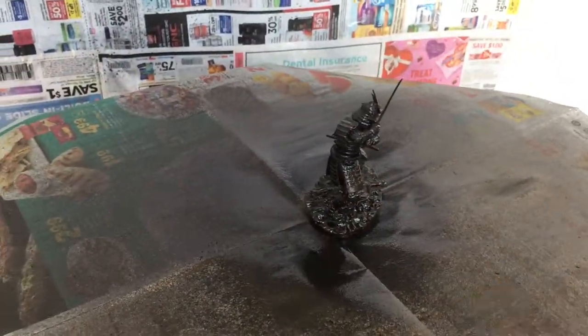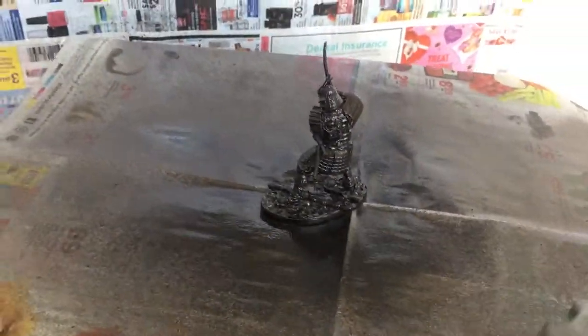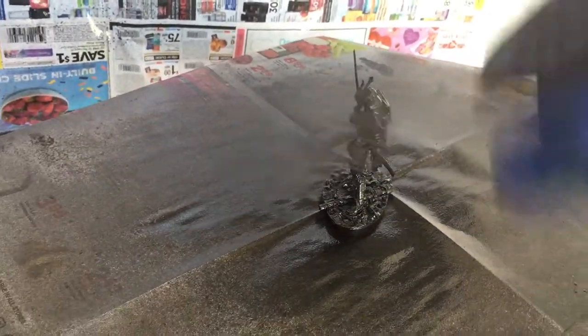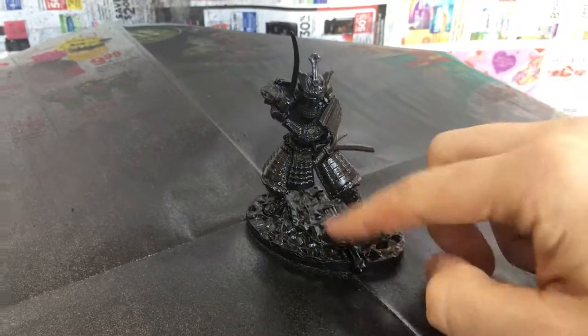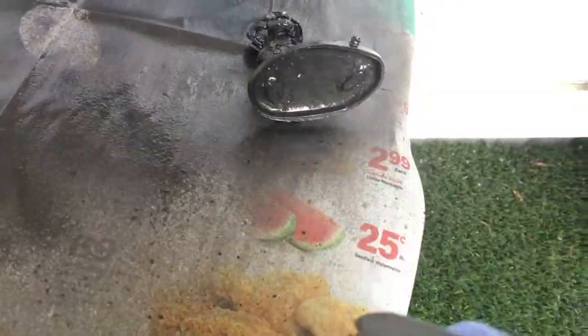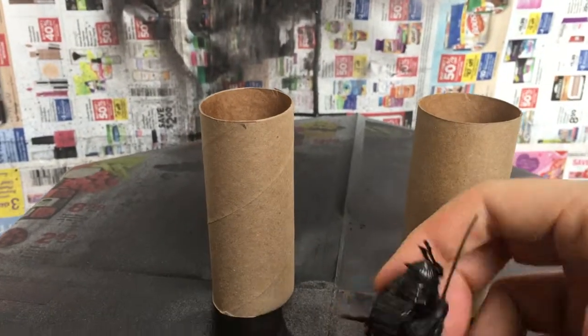Sometimes when you keep spray rattle cans in storage, the nozzles get clogged and spatter, so I spray for a couple of seconds to clear the clog. After the second coat, I turned the gun upside down to clear it. Once dry to the touch — usually after a couple hours depending on the formula, which you can read on the back of the can — I flipped the model upside down supported on two toilet paper rolls to paint the underside, so it doesn't cure against paper and rip up. It came out really good.